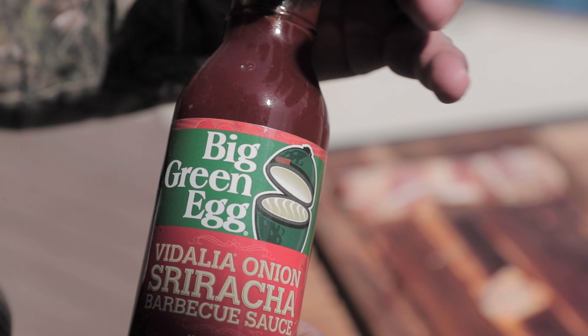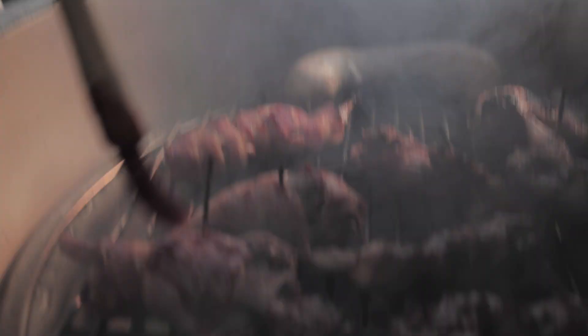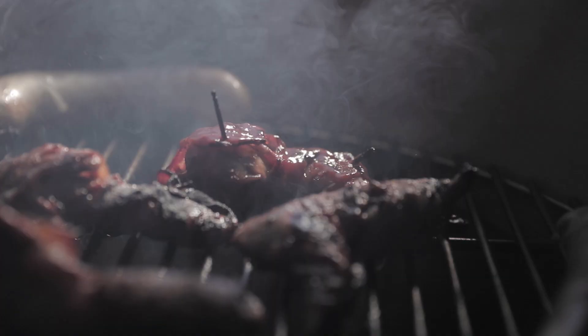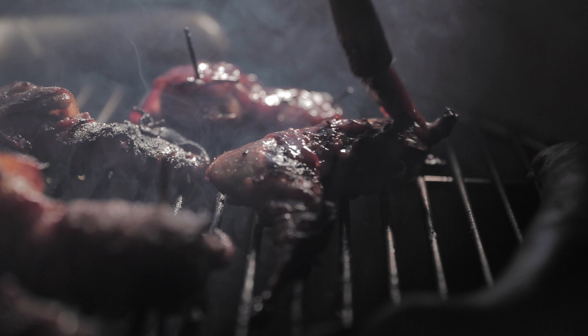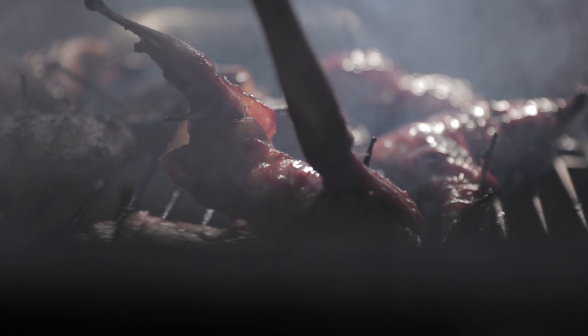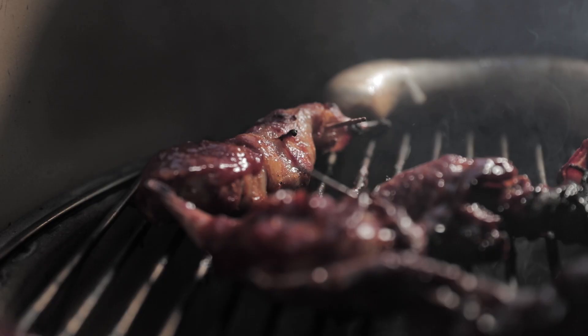We've got about 3 to 5 minutes left on the quail. To add a little spice, we're using the Vidalia Onion Sriracha Sauce, of course by Big Green Egg. Just take this and baste it on there, then flip it after it cooks on this side a little bit. You can see these are looking fantastic. Baste all of them — don't be bashful with this stuff. It's so good; cover all the meat. Let that glaze on that side, then flip it over, glaze the other side, and they ought to be good.